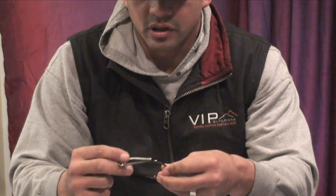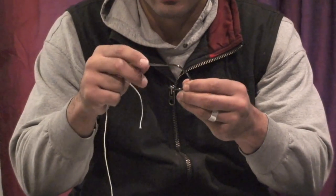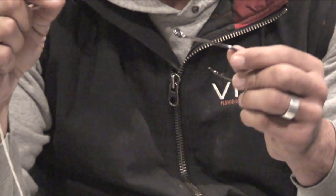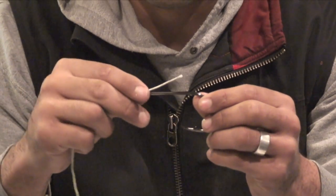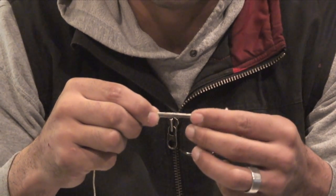You have your hook here, and this right here is the shank of the hook — so when I refer to the shank, this is what we're talking about. You're going to take the line, bring it down, take it through the top of the eye, and bring it down the shank just like that.